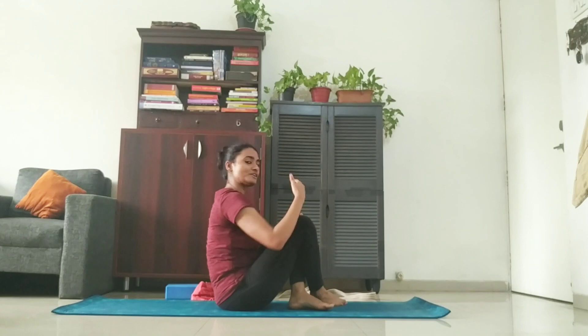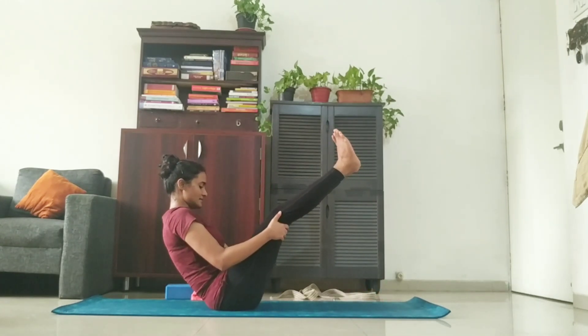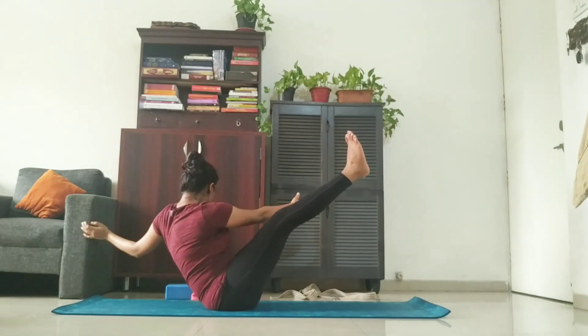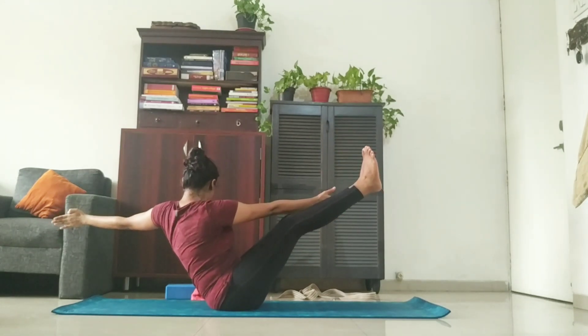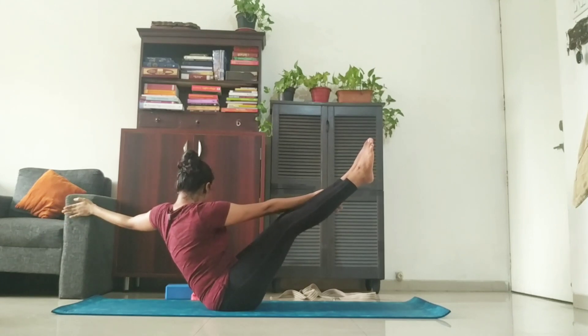Now we're going to twist on the other side. So, once again, come into Navasana. Twist your body. Take your arms and stay there. One, two, three, four, five.